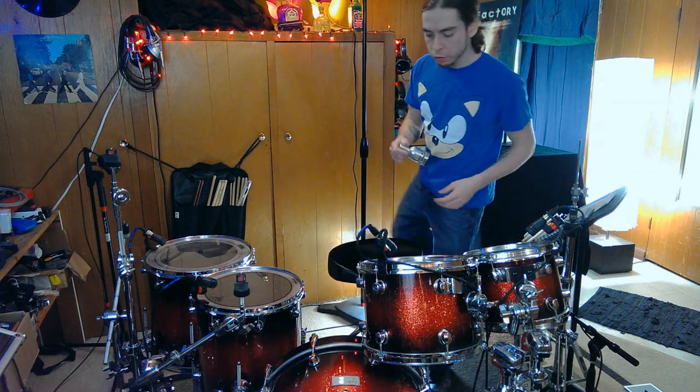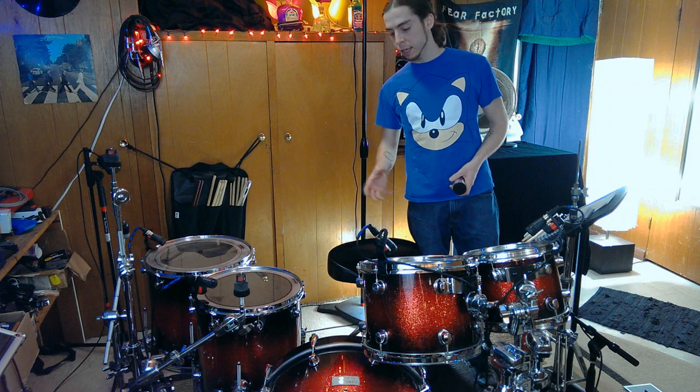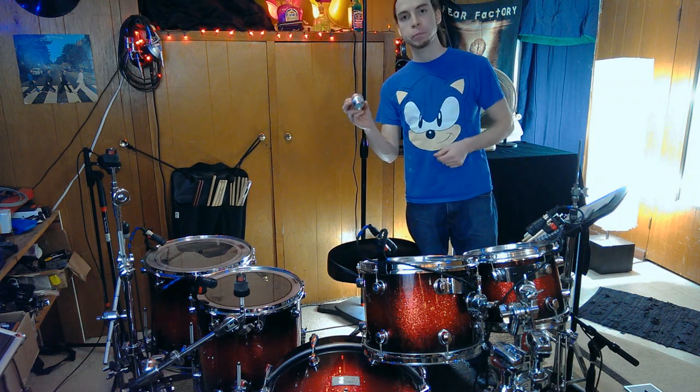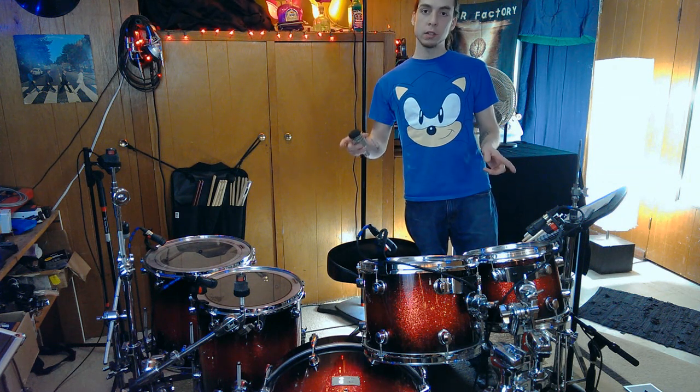For the kick drum, I use a D6 Audix — it already has a pretty hyped high end and a good mid scoop, so it gives me sort of the sound I'm looking for right out of the box. I'm going to mount it inside the kick drum using the Kelly Shoe, which is an internal mounting system. I'd highly recommend it whether you're gigging regularly or in the studio — it keeps the mic in the same spot every time, suspension mounted with rubber bands. I like to keep mine pretty close to the batter head to get a lot of that clicky sound, because that's what helps the kick drum cut through the mix.